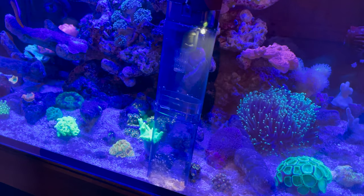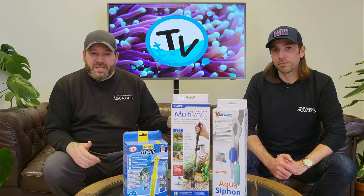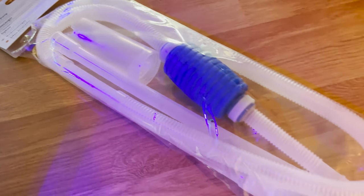With a multitude of gravel cleaners on the market, from mains and battery operated units to gravel cleaners that connect directly to your tap, our pick of the bunch would be a manual siphon due to its ease of use and reliability. Something like the Biob gravel cleaner is affordable and reliable.